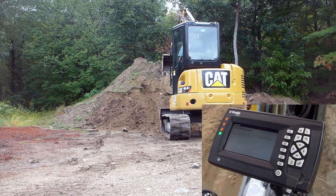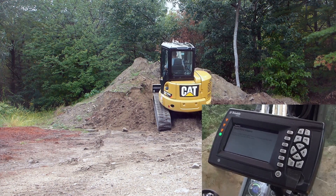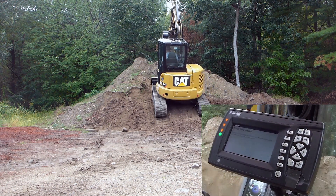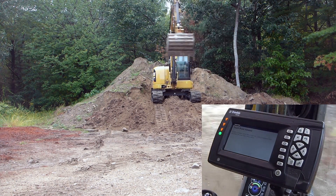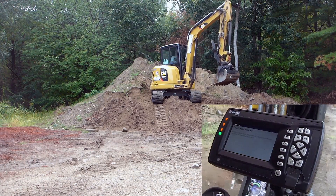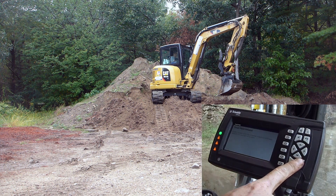Now I'm gonna drive up on this pile here — it's probably about a four foot grade difference. All right, so now I touch that same point that I touched before I moved up here, and I hit OK.